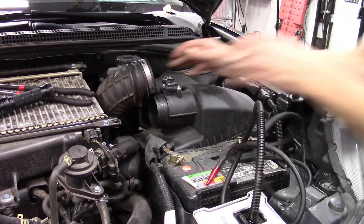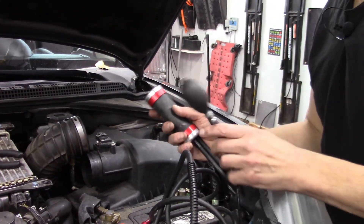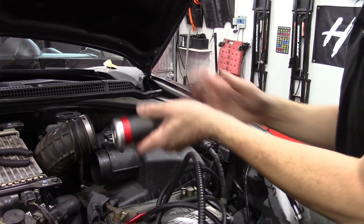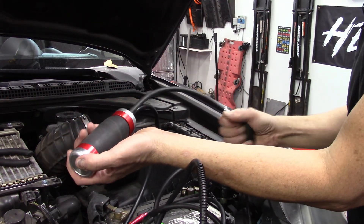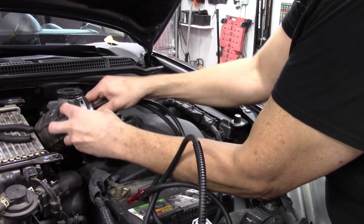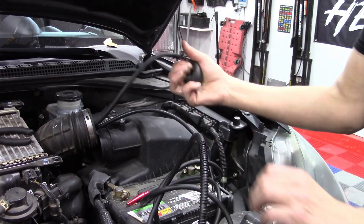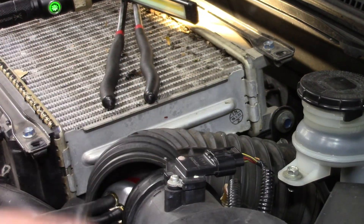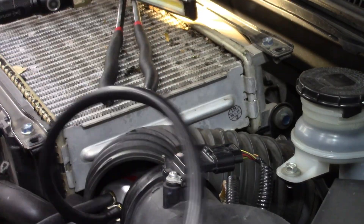The way I like to do it is to go through the main air snorkel using this tool, also available from Auto Line Pro. It's an air bladder that expands and can fit into any air snorkel, even for a big truck. You just pump it up to create a good seal on the snorkel, then introduce smoke through this port to cover the entire intake system.